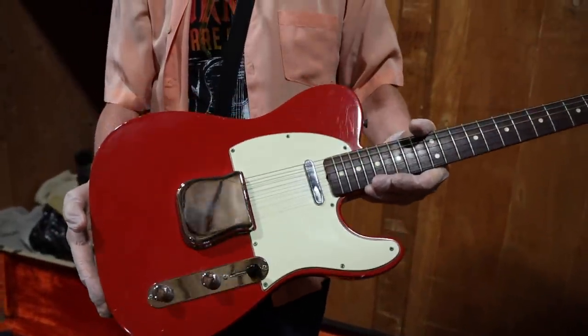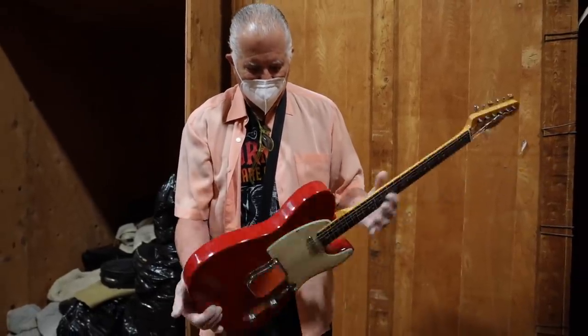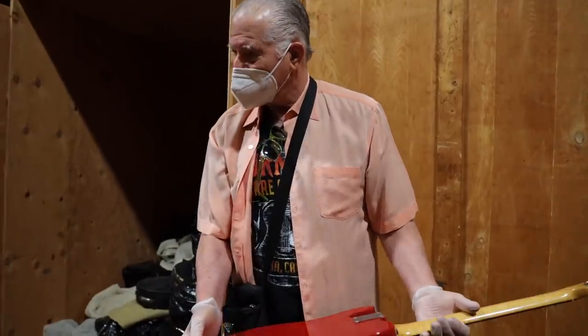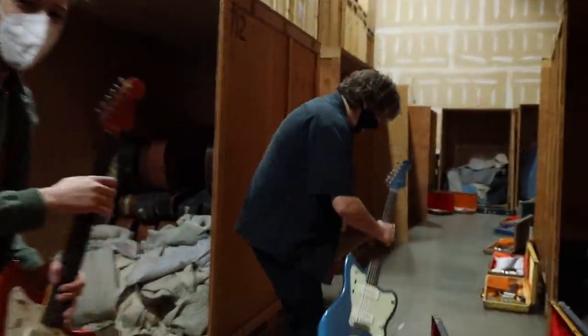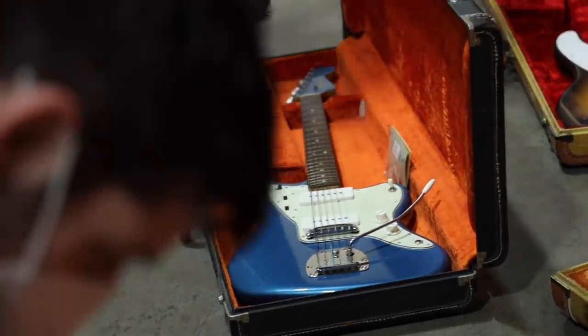I have the Esquire and the P-bass over there in the same color. That's so rad. And we found some American-themed Jazzmasters — red, white, and blue.